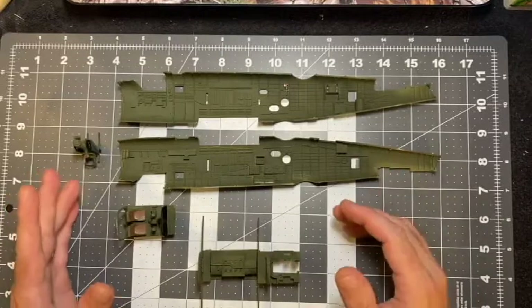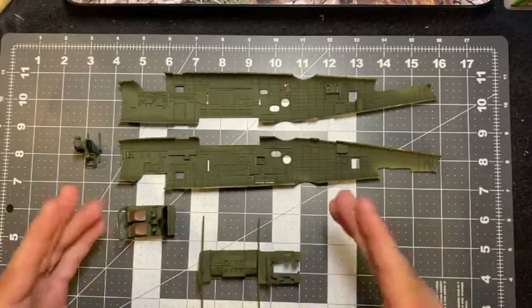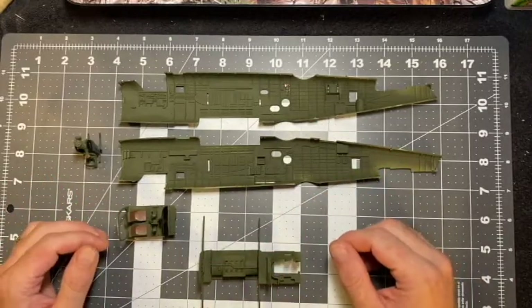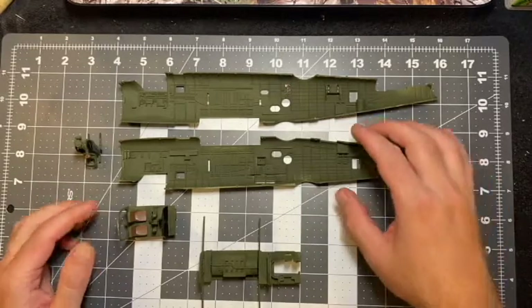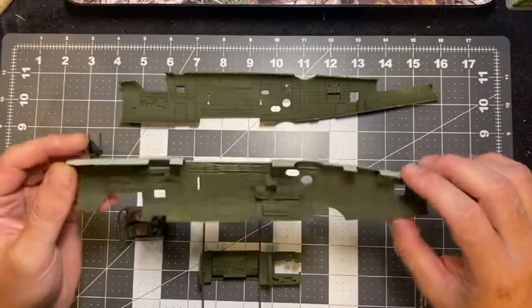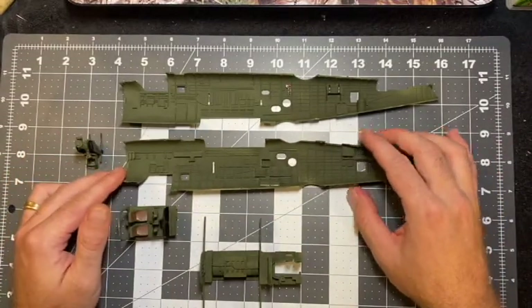What you're looking at here is probably half a day's worth of work. I actually started today by cutting plastic out and putting paint and glue to the plastic. One thing I want to point out — it didn't come that green color, it came in gray, so I went ahead and airbrushed the interior of the fuselage.